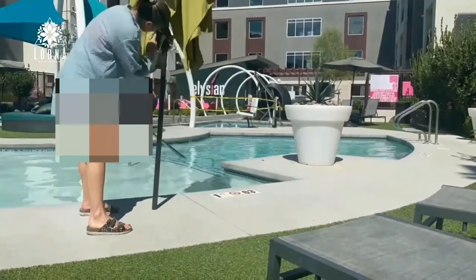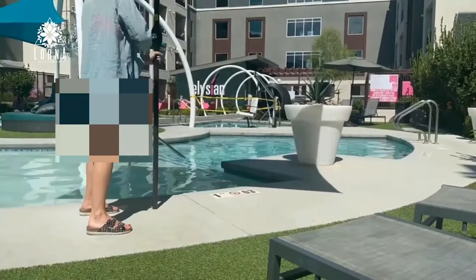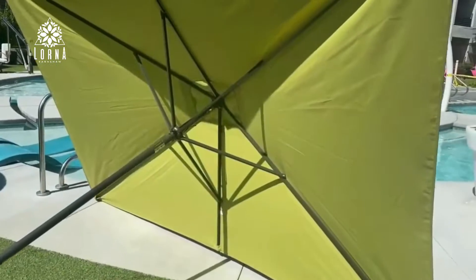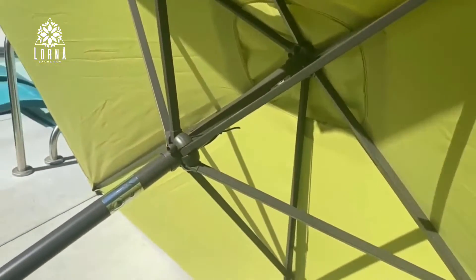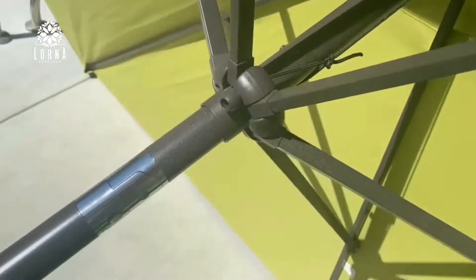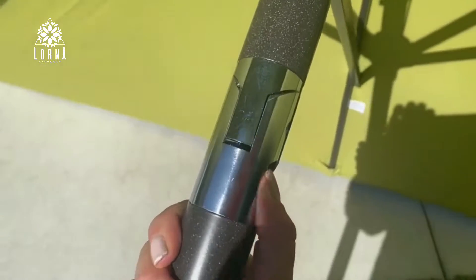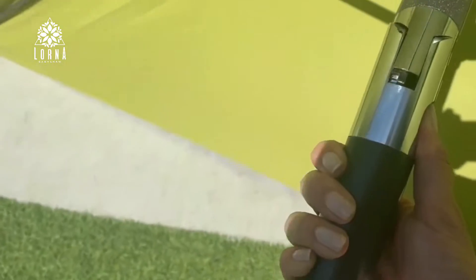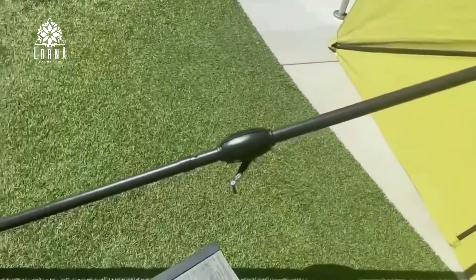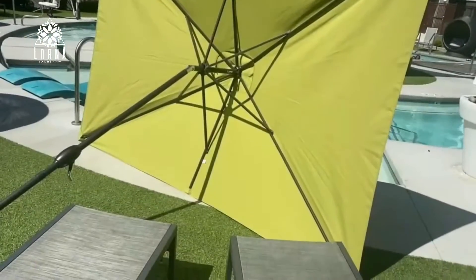This is me putting it up and it's interesting because it has this wheel — what is called the hand crank system. This is the tilting system. It has a system that you're going to be able to tilt the umbrella according to the position of the sun, so you don't have to be moving the umbrella. When the sun is moving, you just tilt it.